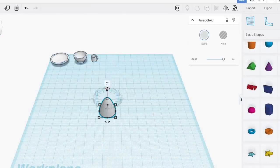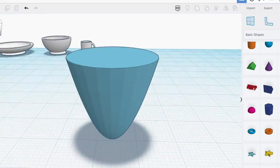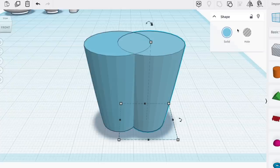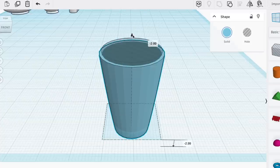Next up is a drinking cup. I take a parabola shape and turn it upside down, stretch it out so it's tall and thin. Then I take an invisible cube and use that to cut away a third from the bottom of that shape. Then I do the same thing as before — duplicate the shape, turn it invisible, put it inside the cup, and cut it out. This is probably the easiest one of all.